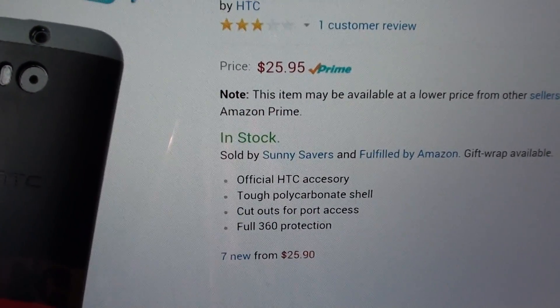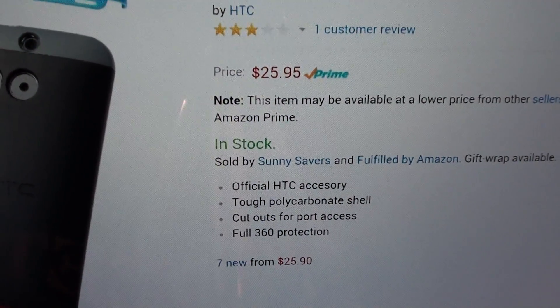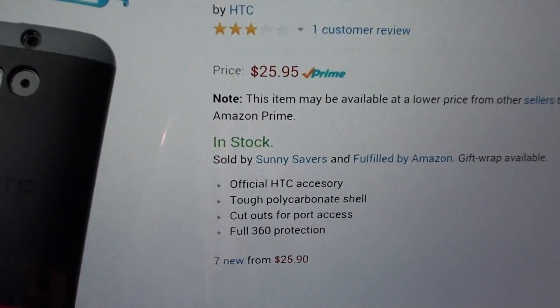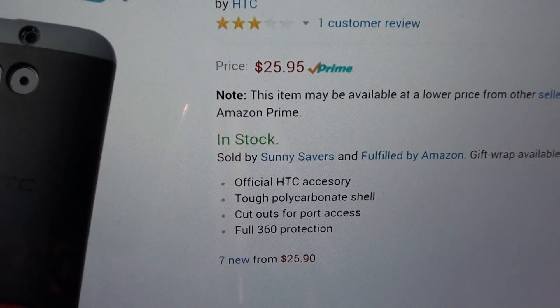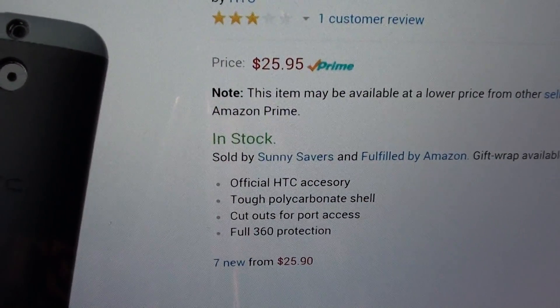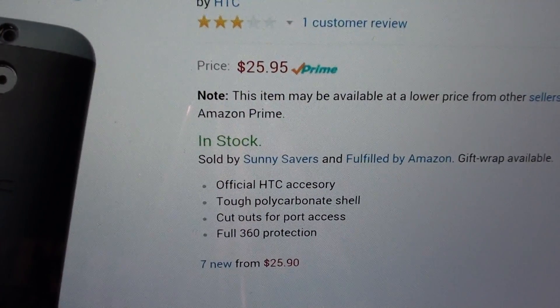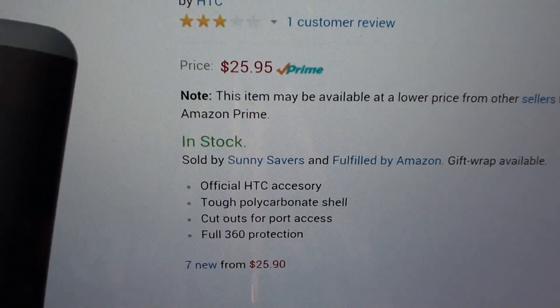Let's keep it real — everybody knows this is the bootleg one because HTC hasn't released their official product yet. But if you watched my videos for the M7, you saw me review the original HTC Double Dip and then the bootleg one. When I put them side by side they were pretty much exactly the same — the only difference was some paperwork inside the box and some printing on the box was a little off on the bootleg.